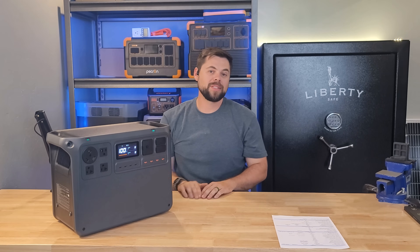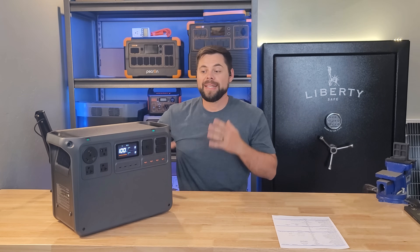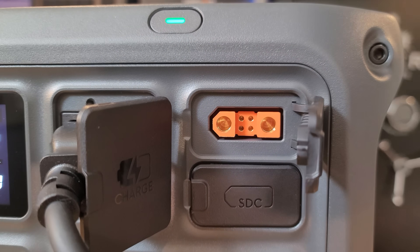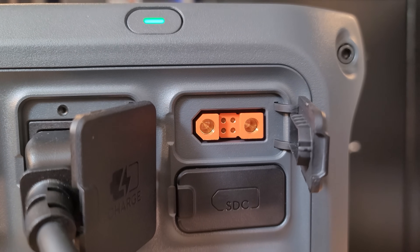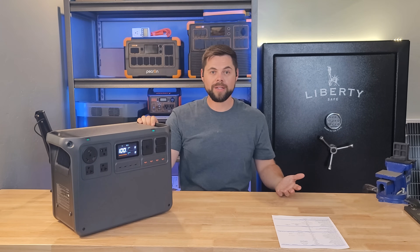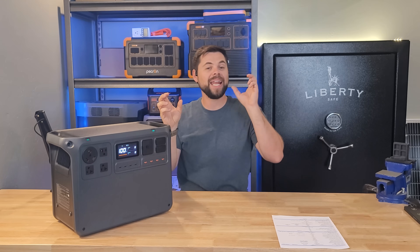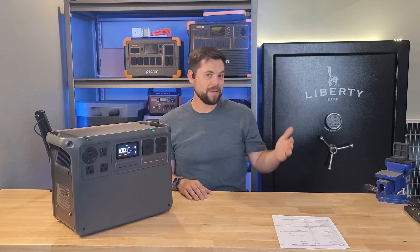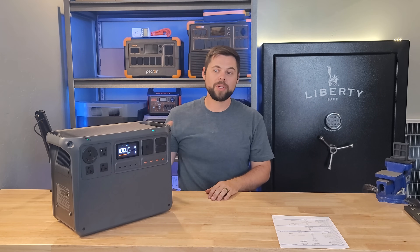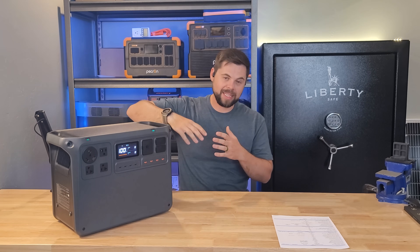One major downside of the DJI Power 2000 is there is no built-in solar charge controller — there is no spot to just plug in solar panels and let it charge. You have to get an external charge controller, which I dislike. That said, the external charge controller will do up to 1,800 watts because it has a 1,200-watt input and a 600-watt input. In my testing, I was able to get about 1,100 watts into the 1,200-watt input, and if you put enough panels on the 600-watt input, I can get up to 600 watts — though I had to put 800 watts of panels onto it to achieve that.